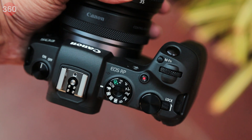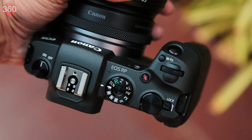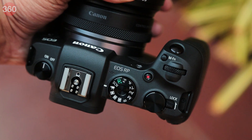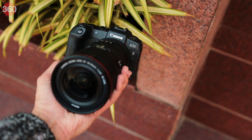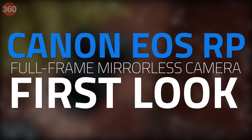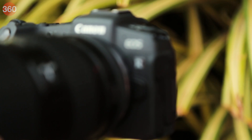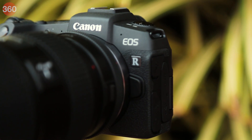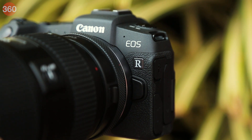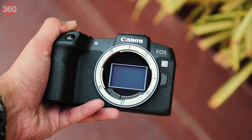Just a couple of weeks ago, Canon officially took the wraps off its budget full frame camera, the EOS RP, and it hasn't taken Canon long to launch it in India. Let's take a quick look at what it has to offer. The new EOS RP model is meant for advanced amateurs who wish to step up from crop sensor cameras but not necessarily have the budget to go all out for something like the EOS R.